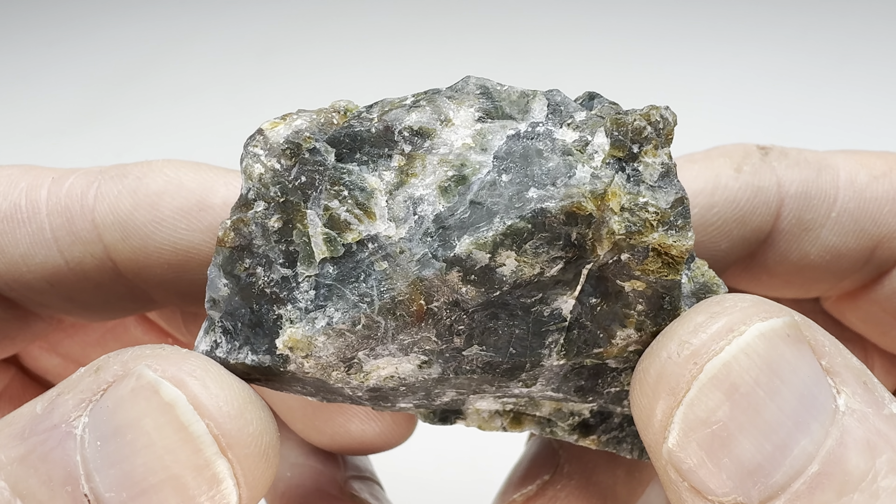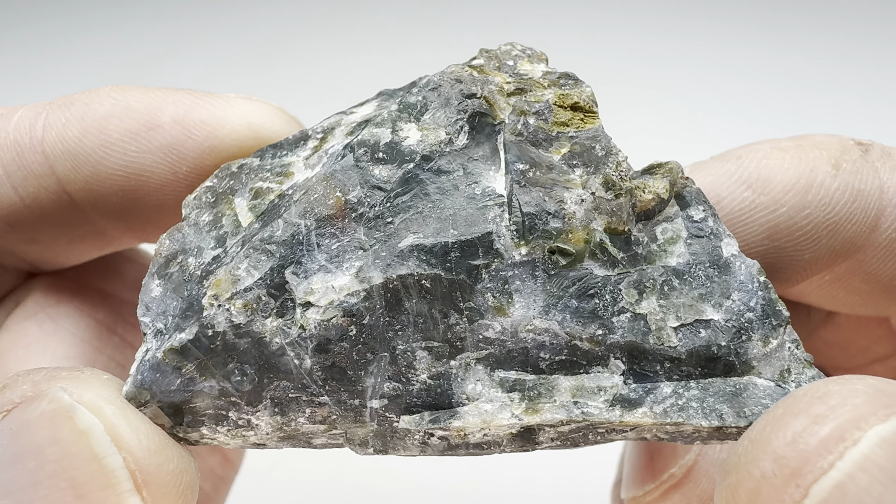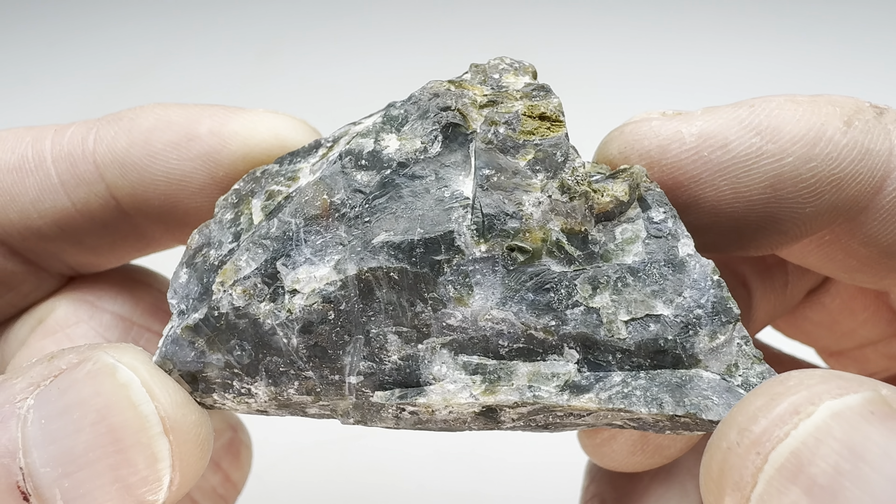How well will this tumble and polish? I have no idea, actually. I think maybe a year or so ago I did tumble one of these - I don't remember how it turned out though. So let's find out how this piece will turn out. I'll go ahead and get this in the coarse grit, get it rolling in the barrel.